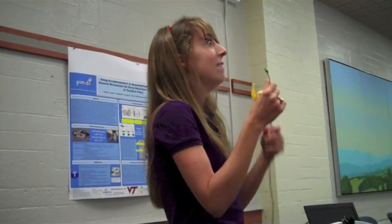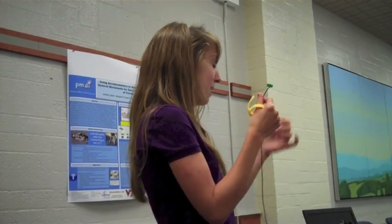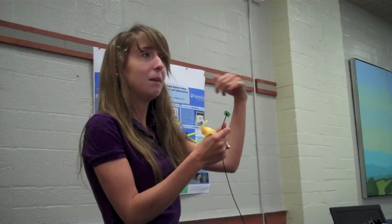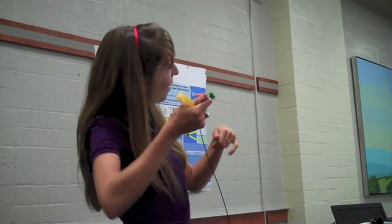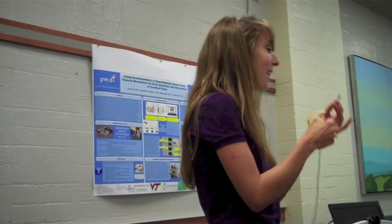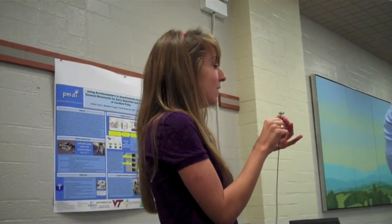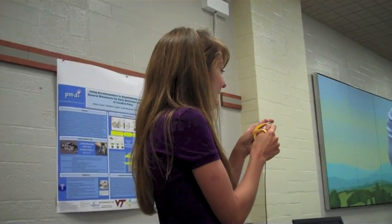Even if that means having wires on it, that's better than having that weight on the infant's arm. Because if you have something on your arm and you're trying to lift it, you're going to move it a little bit differently than the other arm. So we went back — this is actually the third round of the sensors. It was about four times as big when I first started, then we got smaller and smaller.